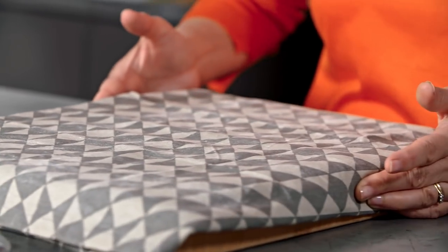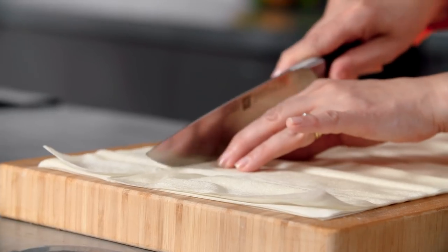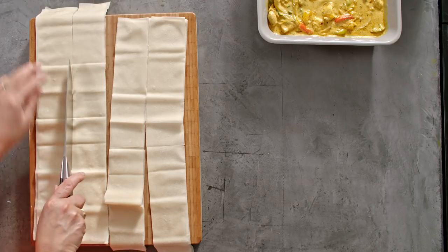For the pastry, I'm using phyllo. I think it's a really good choice for a pie — it's low in fat and it's really nice and crispy. I'm just going to lightly spray the pastry with some sunflower oil and then cut it into long strips.